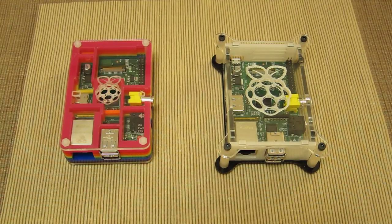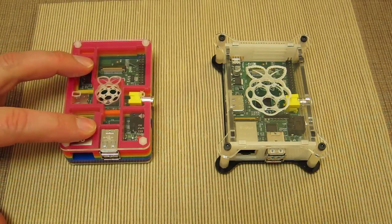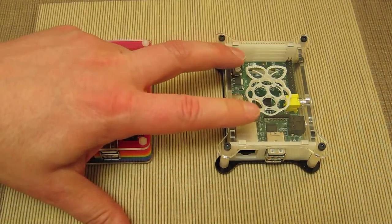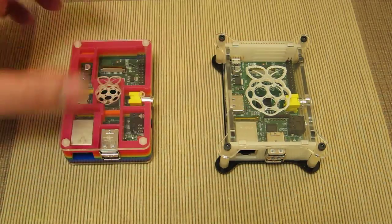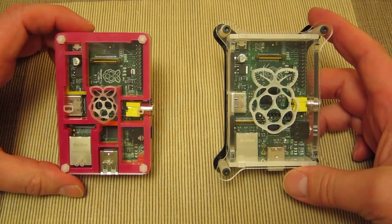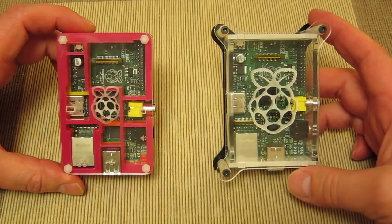This is a quick video to show the case and size differences between a Raspberry Pi Pi-Bow case and a Raspberry Pi in an AX Iris case. They're very similar. I'm going to tilt them towards the camera so you can see them from above, trying to avoid reflections.